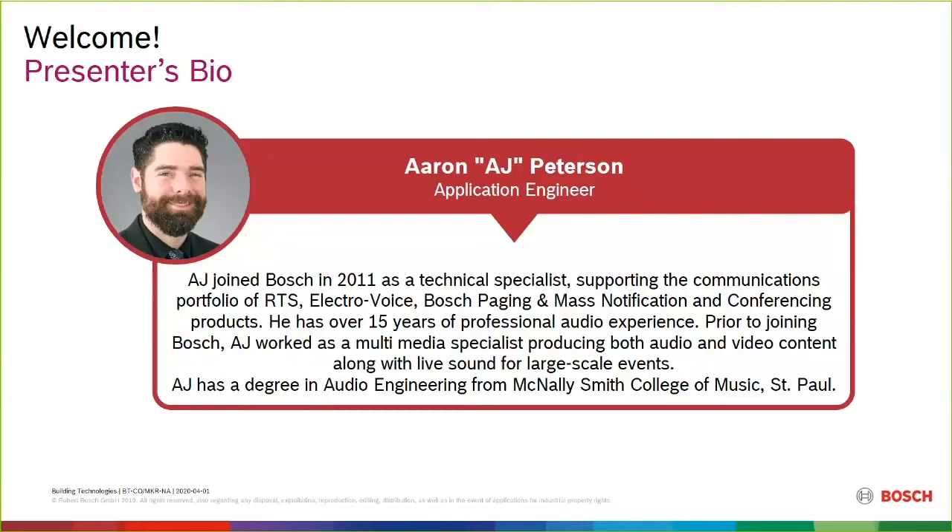With me today we have Aaron Peterson, or AJ as he demands to be called. AJ is one of the go-to guys for us — he's the marketing application design specialist. Anytime we really have technical questions and need to dig into the WIRED portfolio, which is the more technical part of the Dicentis offering, AJ is definitely our go-to for that.